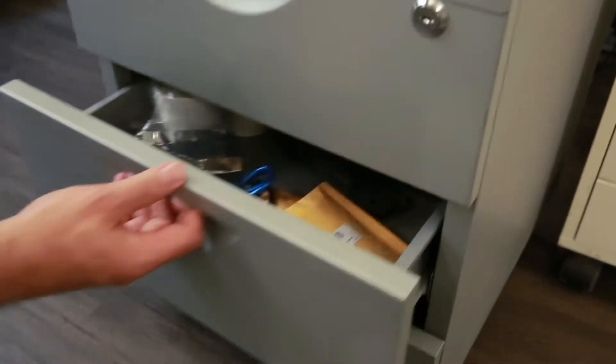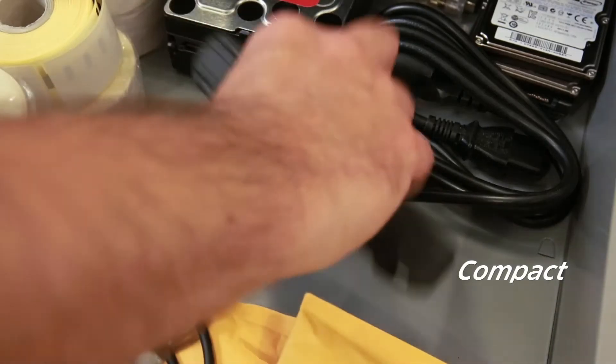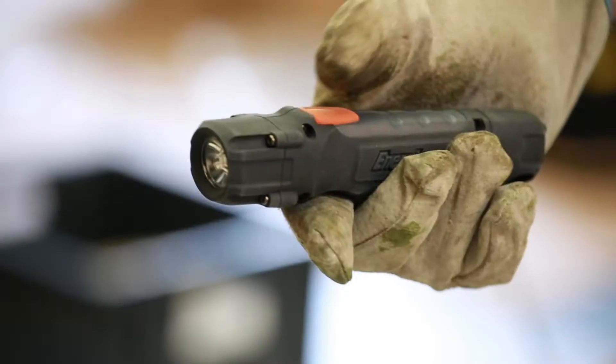The Hardcase Pro 2AA is compact and stows easily in a pocket. Very ergonomic, it is practical even when wearing gloves.